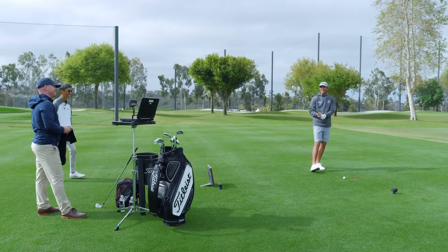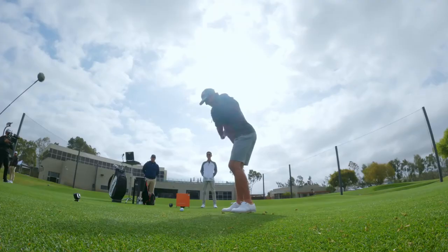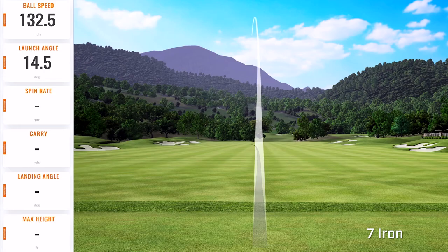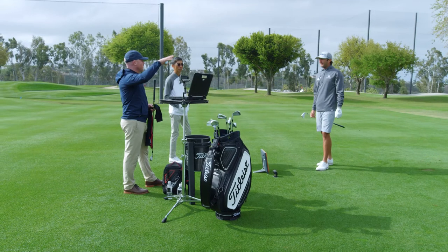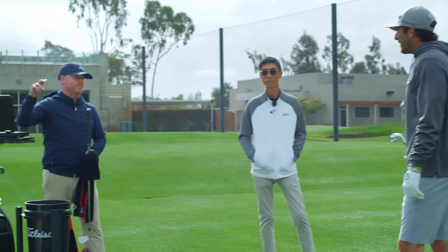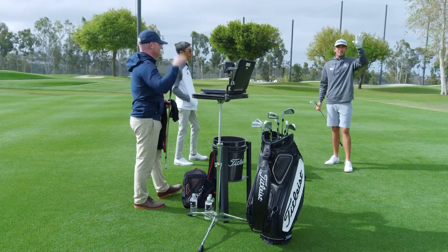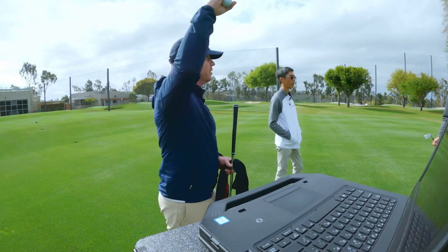It makes me want to smash it. It's like when you get a 46-inch driver — you're like, I'm just going to swing as hard as I can. Joe would be freaking out. He hates hitting it long and these things just feel like I could hit them as far as I want. One of the things we look at is peak height — you normally live around 95 feet. It's higher — it's 107 feet. It's covering 185, but it's 107 feet.